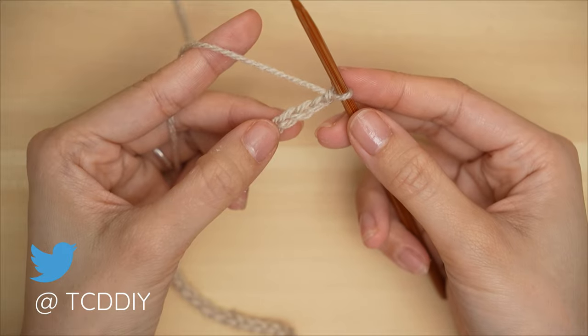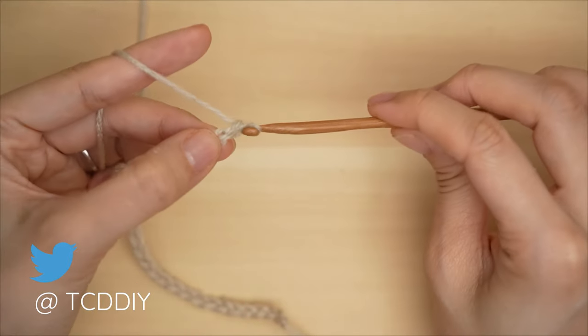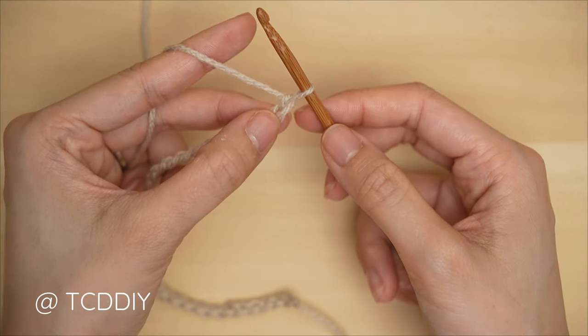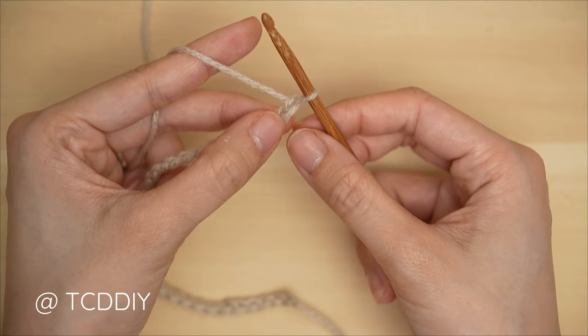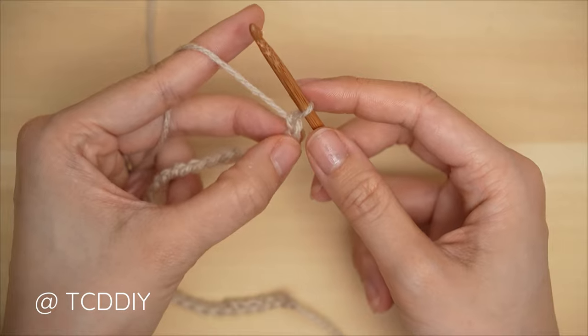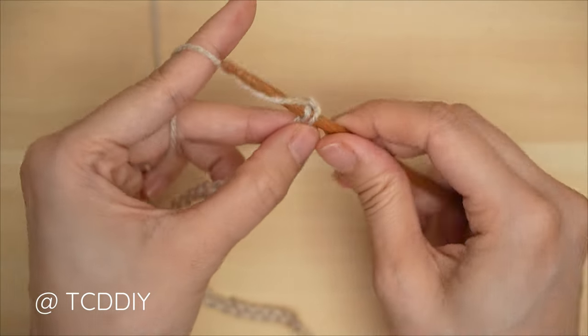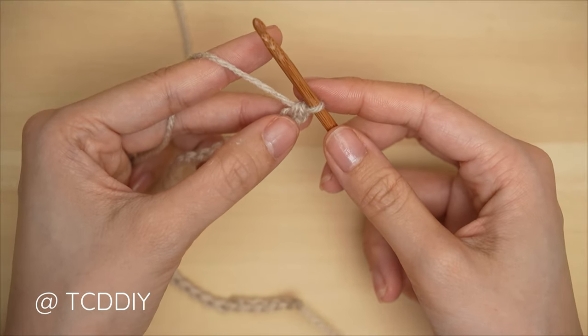Now that we have our chain, we're going to get started on Row 1, which is a trinity stitch. Start by blocking off that last chain and do a chain one — that chain one is our turning chain and doesn't count as a stitch. The first trinity stitch is done a little bit differently than all the others. Into that chain that we blocked off, or the second chain from our hook, we're going to start with one single crochet: yarn over, pull through, yarn over, pull through two.